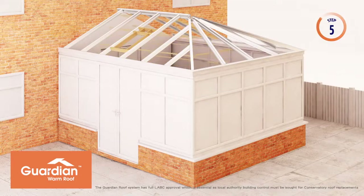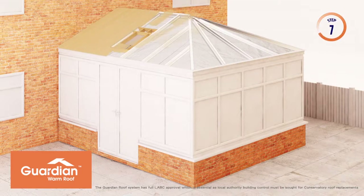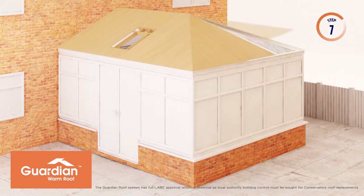Timber battens are then screwed to the underside of the aluminium rafters, ready to take the first 40mm of insulation. 40mm foil backed insulation, cut to exact size and shape, is fitted between the aluminium rafters. The pre-cut timber ply is fitted to the outside of the aluminium rafters and screwed into place at 200mm centres.